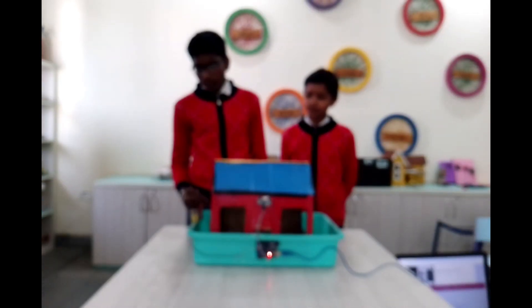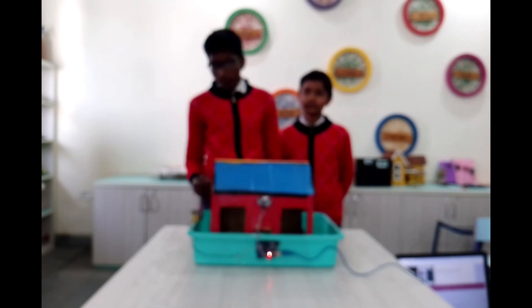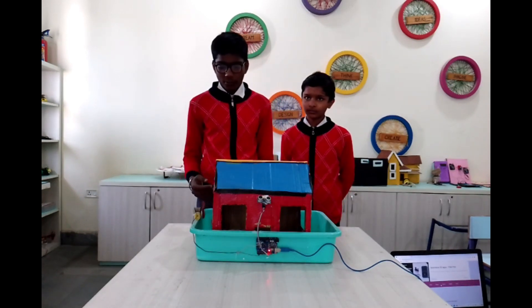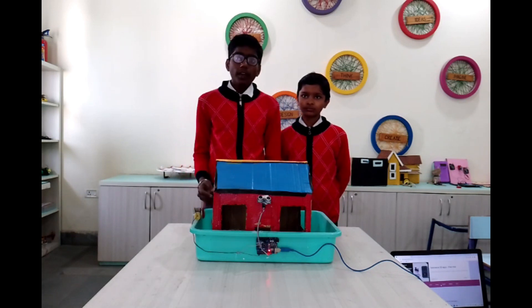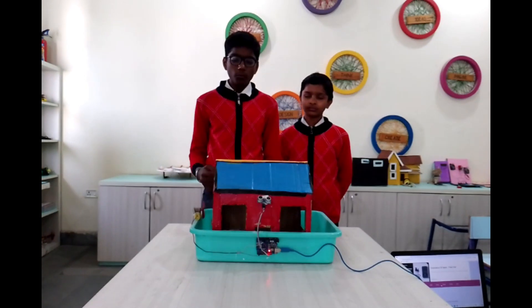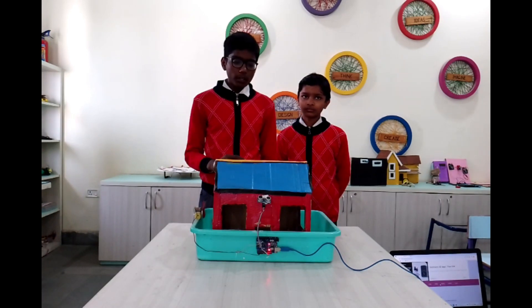The problem is that we are wasting electricity very much. When we are entering a room and turning on the fan for our convenience, after using it we leave the room without turning off the electricity.